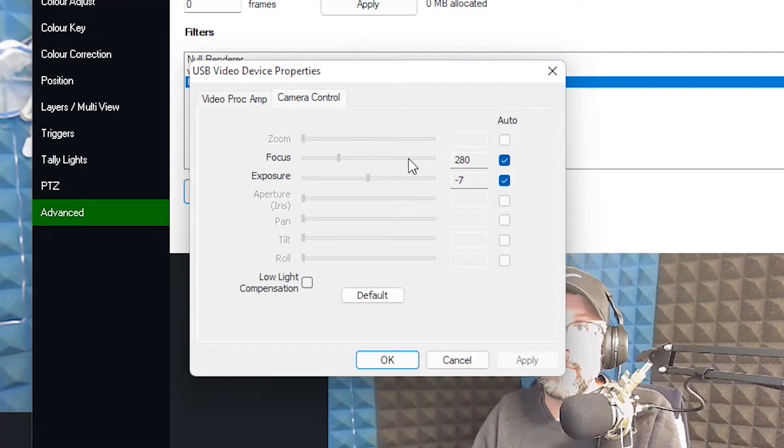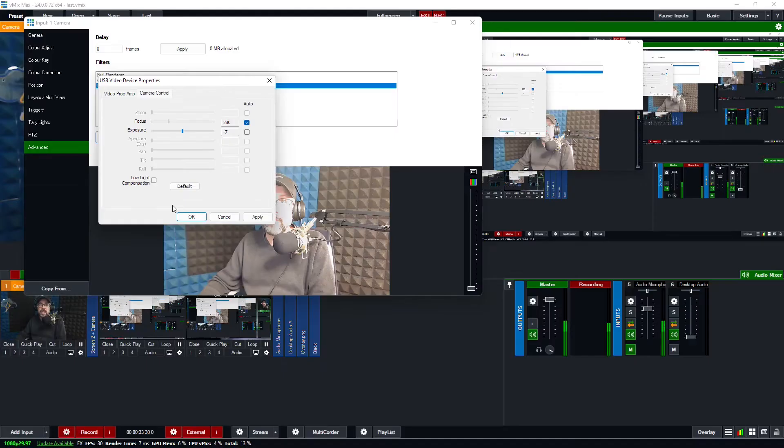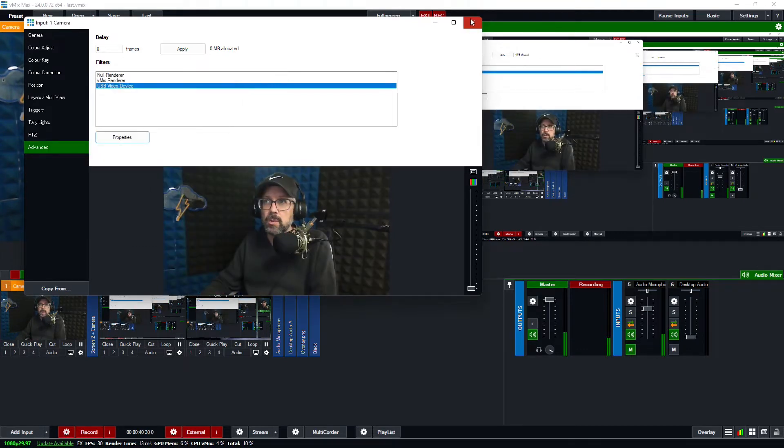Here's the little pop-up window. The real culprit here is going to be that exposure — it's on automatic. If it's already off and it still looks bad, try toggling it off and on again. While you're at it, make sure that you've toggled the low-light compensation off. You should have enough light to do your video and don't count on the camera to boost it, because it'll make it all jittery when you do that.